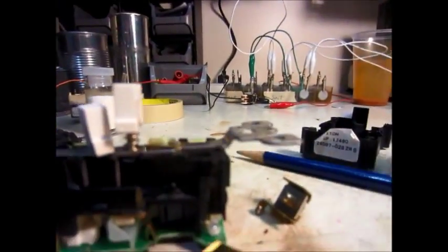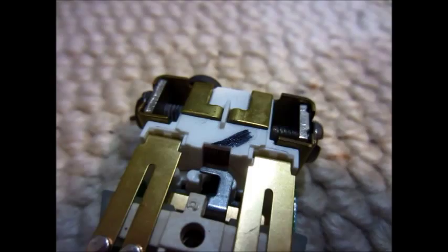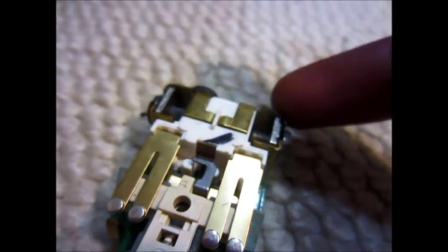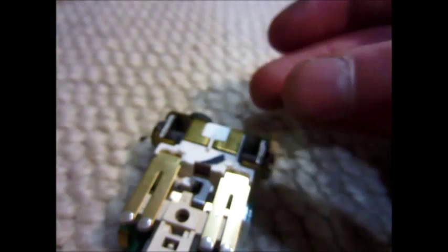I wouldn't recommend this model. You can't really see the model number there, but yeah - interesting little autopsy. Now I'm going to try to demonstrate how this current transformer will actually pick up current if there's some power going from the hot side to ground.